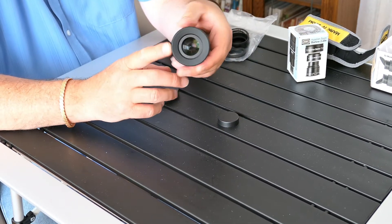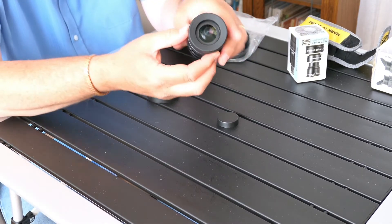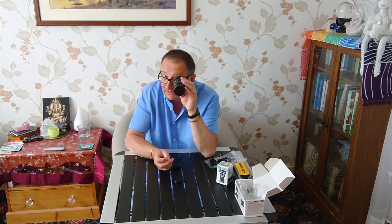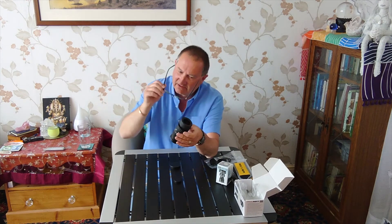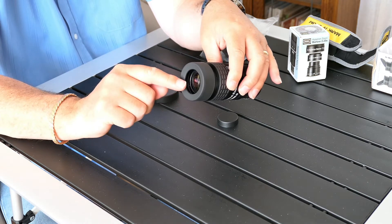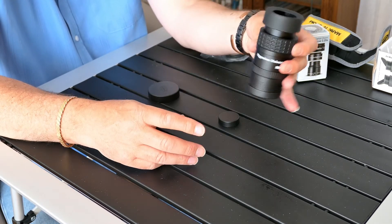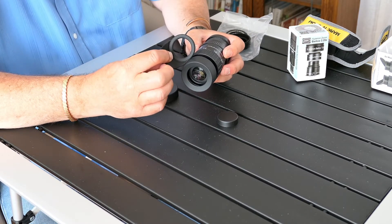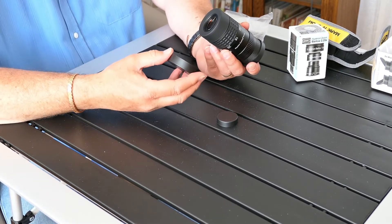Here we have the eyepiece end, which is quite significant. It's on a cam — the actual eyepiece collar. Obviously being a spectacle wearer is a consideration, so the great thing with this is it's got a decent eye relief on the back end. The eye relief from the actual lens to where the pupil is is quite reasonable. And then obviously I could swap out this for the little tiny eye cup. Very impressive — extremely good quality.